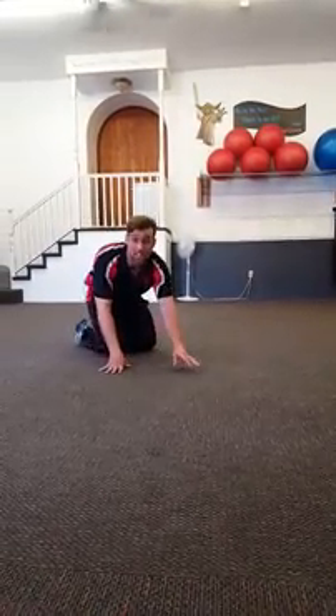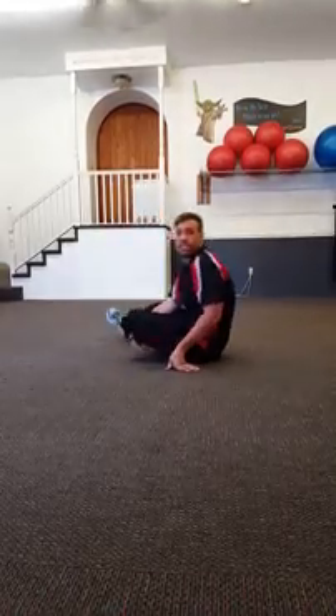Hey team, I got a green one for you this week. This finisher is called the Six Pack Shredder and it's going to help you get that six pack, and our clients get that six pack they want. So six exercises, 30 seconds of work, 10 seconds of rest.